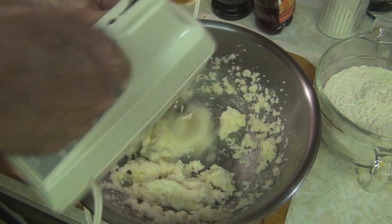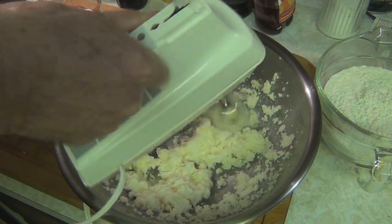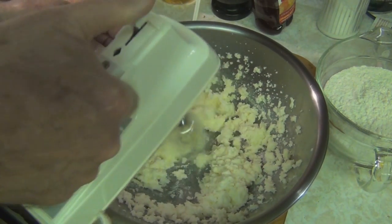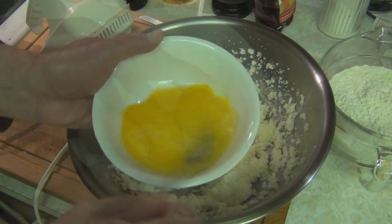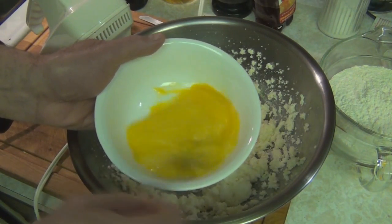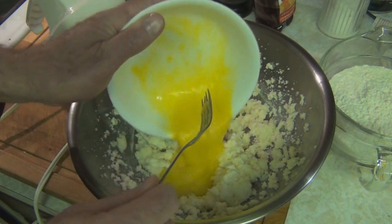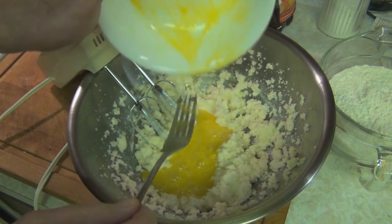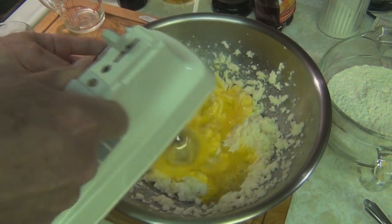Now I had to wait for it to soften up because the butter wasn't completely at room temperature. I wasn't certain how I was going to videotape this — I had the TV on while I was making this and I thought I'd do a voiceover. Now there I have two eggs that I'm breaking up and putting in before letting the mixer incorporate them. That's the eggs going into the creamed butter and sugar mixture.